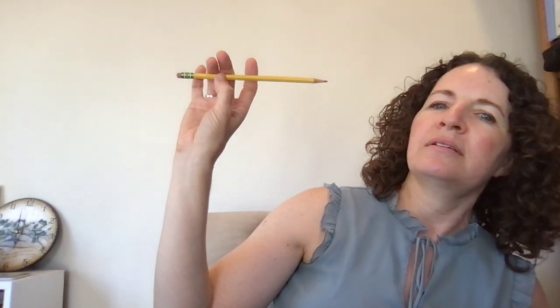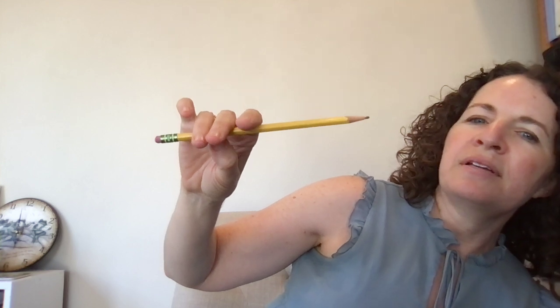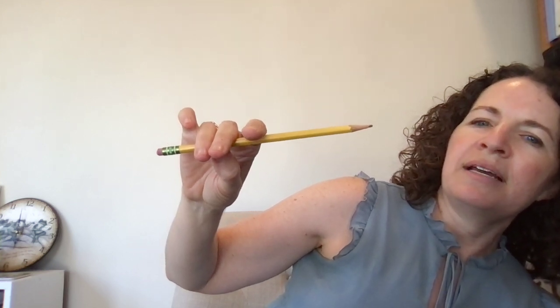So let's practice it with the pencil. Take your pencil and you're going to put the pencil in between the thumb and those two fingers. Here it is from this angle. You're going to put the pencil in between, and then this finger is going to come down to the stick, and this finger is going to come down. And your pinky is going to have a round shape like a rainbow.